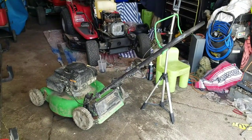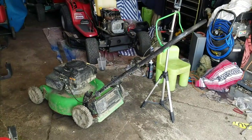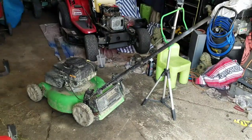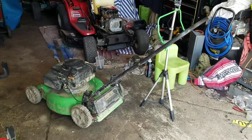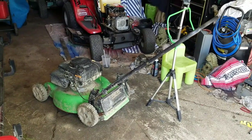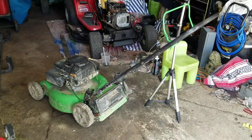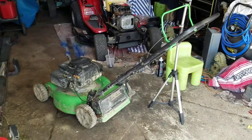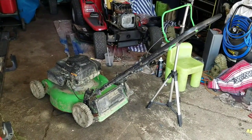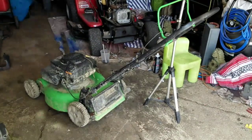Hey guys, how you doing? It's Henry at Mowers and Blowers. This is the fourth item of four items that Walter from Surer Brothers, my asphalt and paving guys, gave me to fix to help decrease and discount the price of my job. I've already fixed his Craftsman self-propelled lawnmower, his Husqvarna 125B, and his Homelite weed whacker.